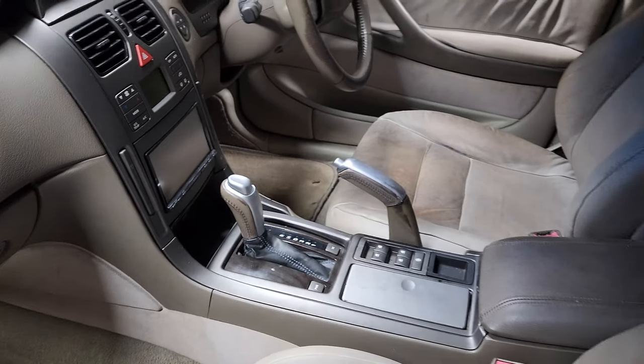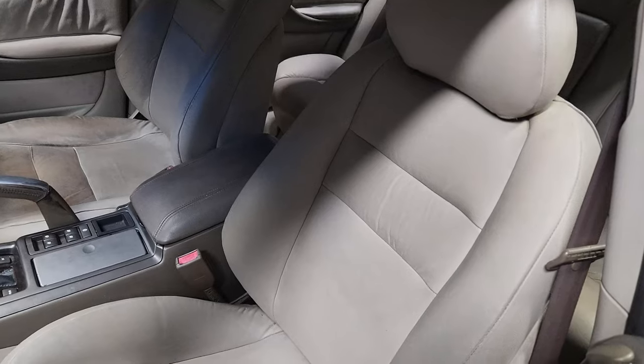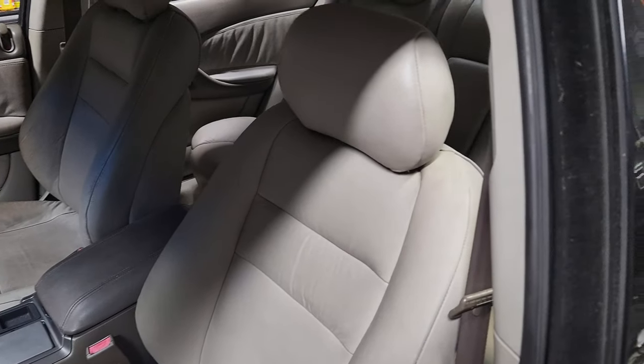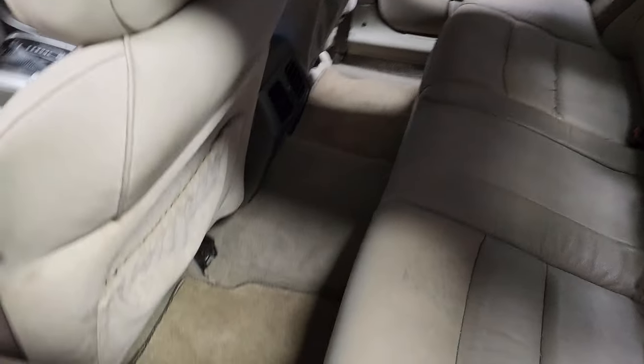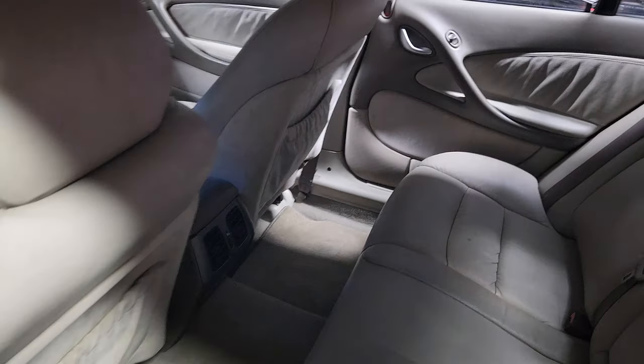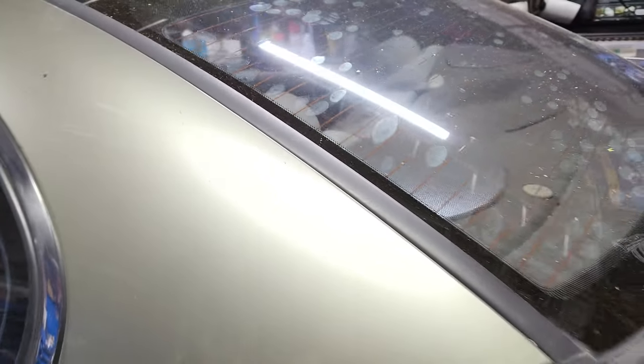Floor mats being given a clean — went over them again with the Bissell carpet washer machine. All the interior trims back in. Pretty much it's ready to roll.